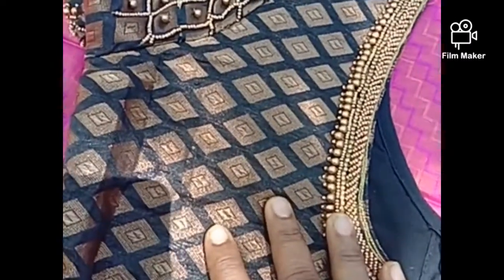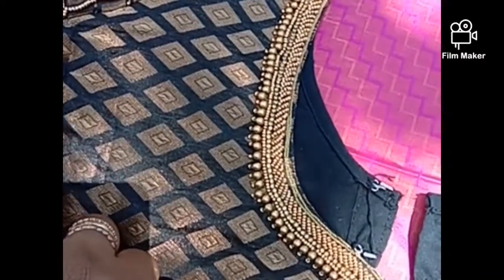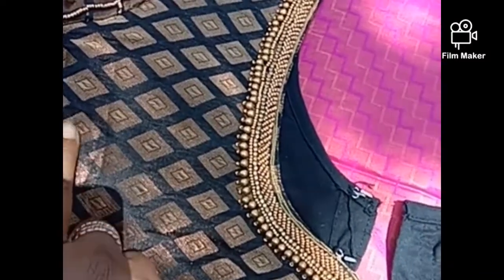This is a black color silk cotton blouse. This is a copper golden color. This is a diamond shape. This is my work.